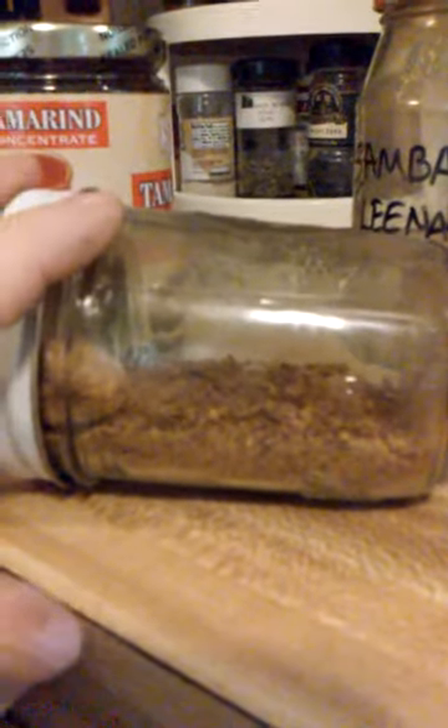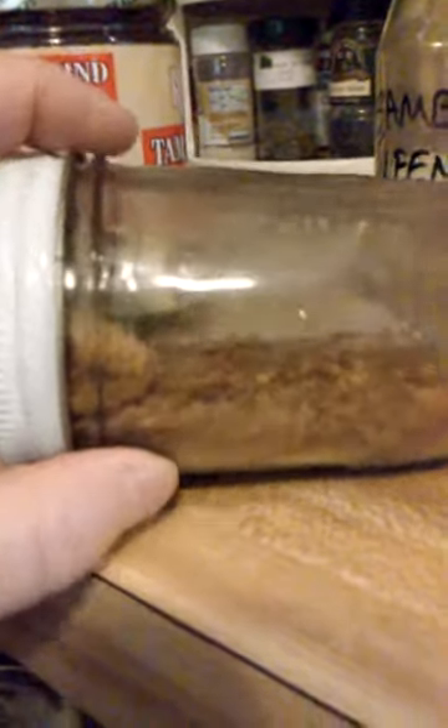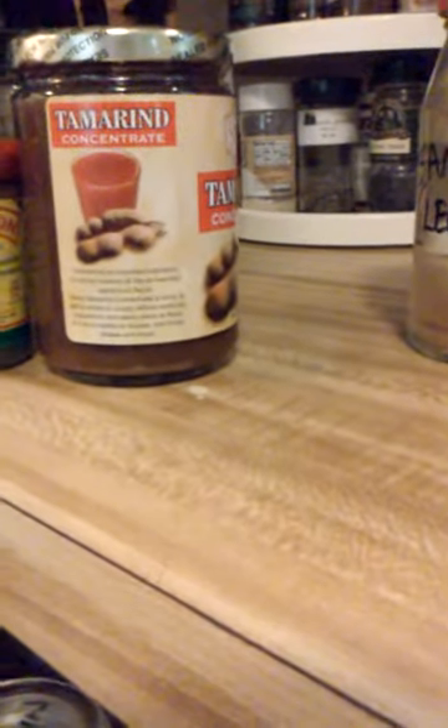I spent some time growing San Marzano tomatoes one summer and I just found this — it still smells a little fresh. I dehydrated those into coins, then ground them as a powder, so I had a tomato powder. This was really good — add it with garlic and Parmesan onto popcorn and you have pizza-flavored popcorn. And then of course red pepper flavor too.